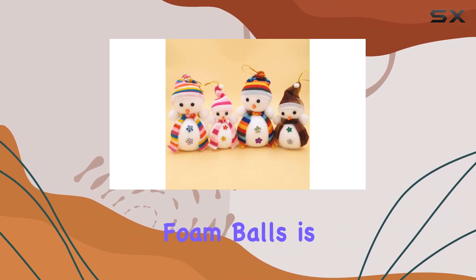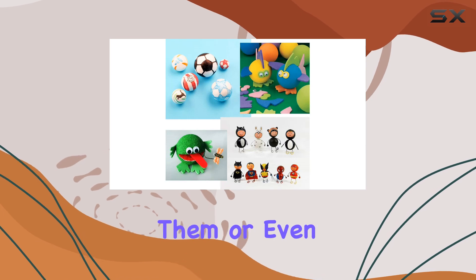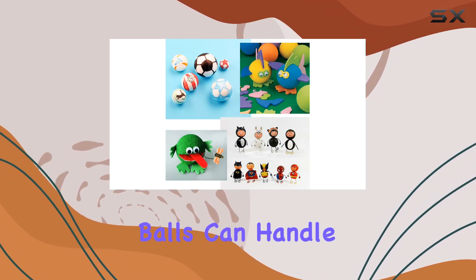What I love most about these foam balls is their versatility. Whether you want to paint them, glue them, cut them, sand them, or even pin them, these balls can handle it all.